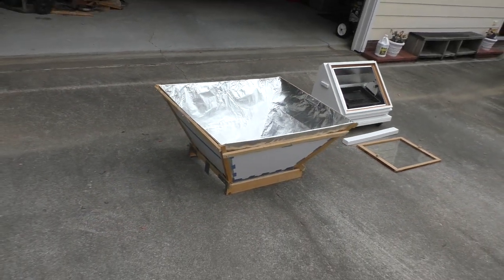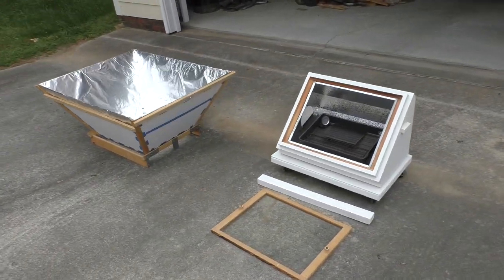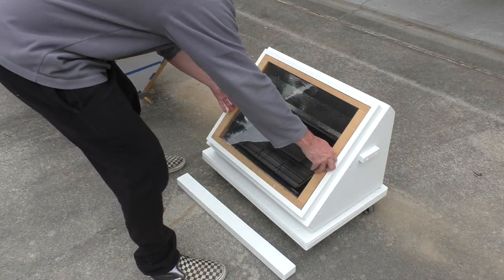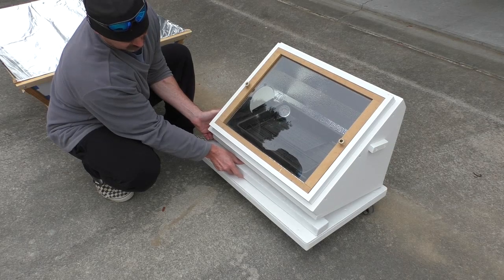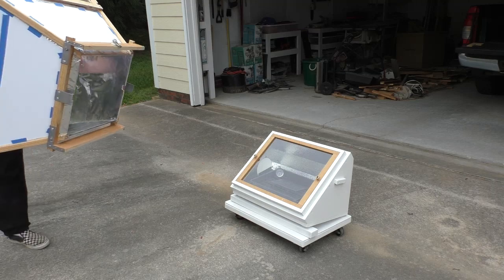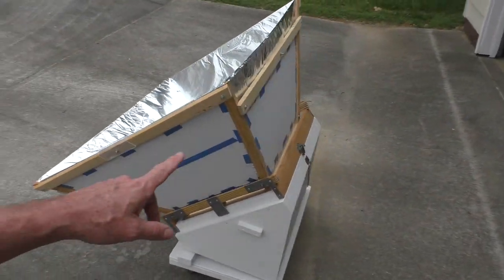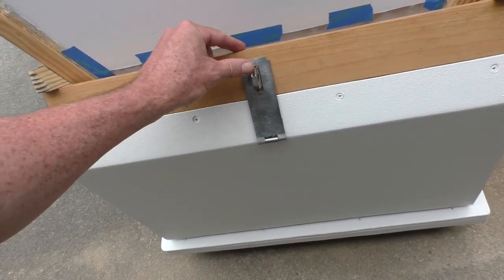This is my new solar oven that I built completely from scratch. You put stuff in here that you want to cook. You can angle the oven higher or lower with this stick, and you can lock the reflector onto the base.